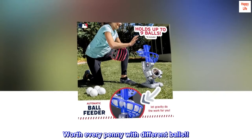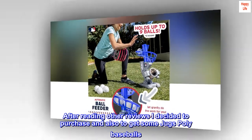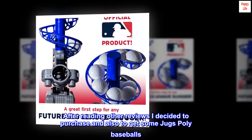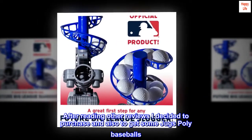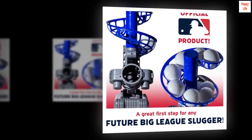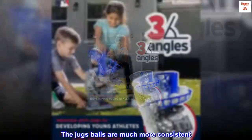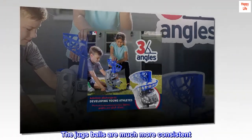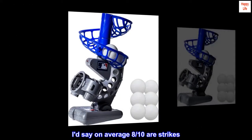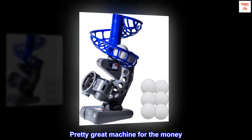Top reviews from the United States. Worth every penny with different balls. After reading other reviews I decided to purchase and also to get some Juggs poly baseballs. I tested the balls it came with — the stock balls were very erratic. The Juggs balls are much more consistent. I'd say on average eight-tenths are strikes. Pretty great machine for the money.